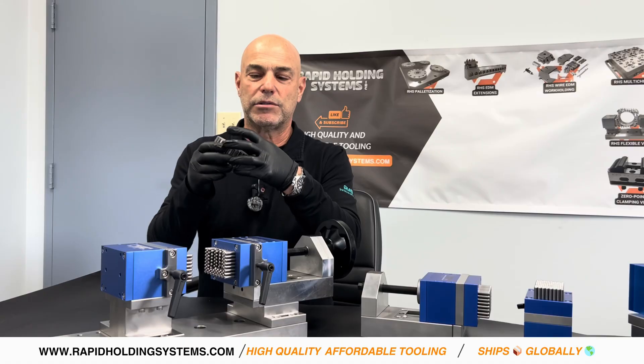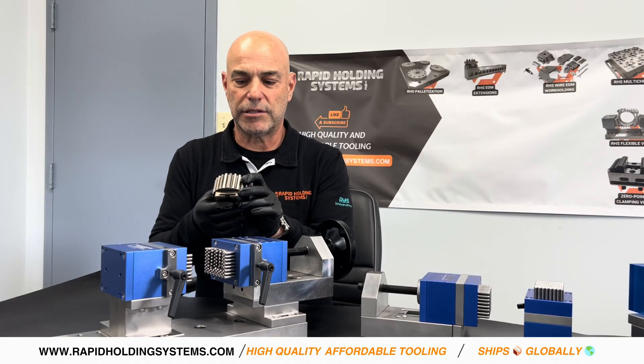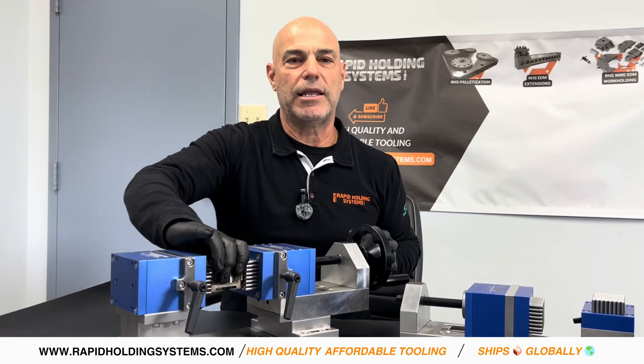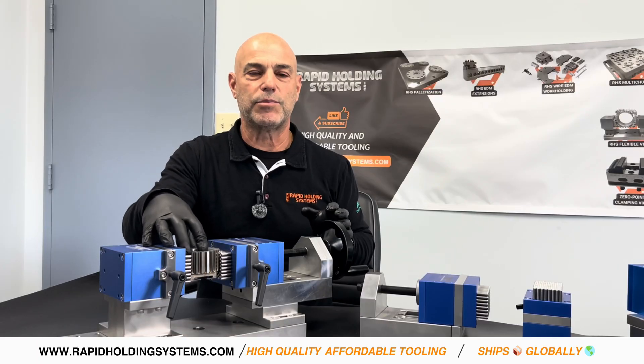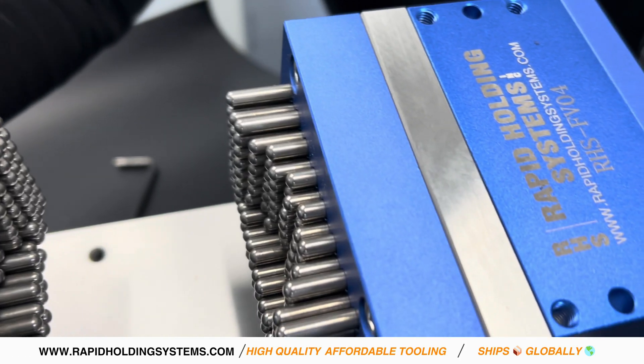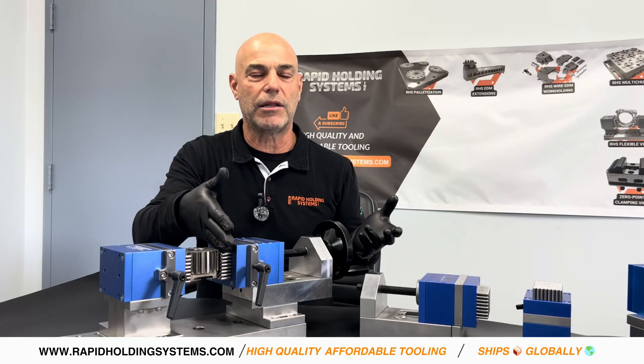Now let's say I had my next part to machine — it was a little bit different from this, but basically the same shape. So I just load it, tighten up the vise, and now it's solid, and I can machine my next part. So if you had a number of castings or irregular shaped parts where you wanted to keep the pins the same, you could do that just by not unlocking the pins.